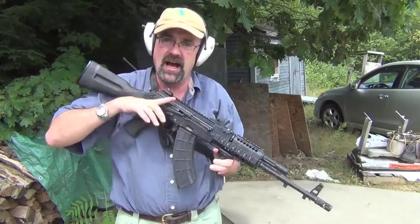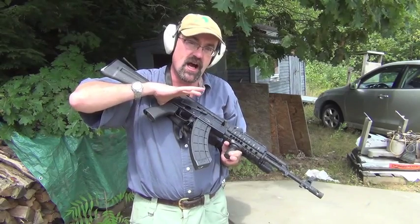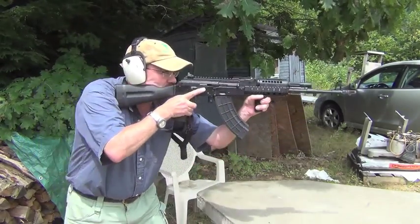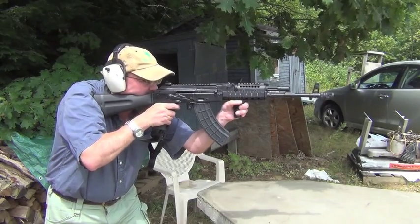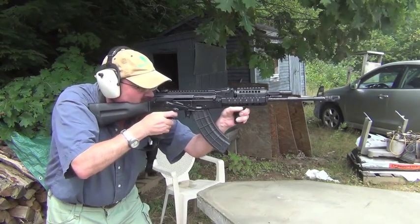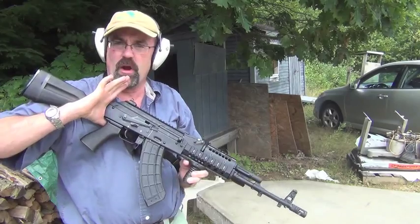Boy, it feels good. I don't notice any significant difference between this and the AK-74 style brake. So I'm going to let the gun cool just a little bit and then I'll flip the other brake on and we'll give that a try. It certainly feels nice to shoot — there's no muzzle rise. Feels great.